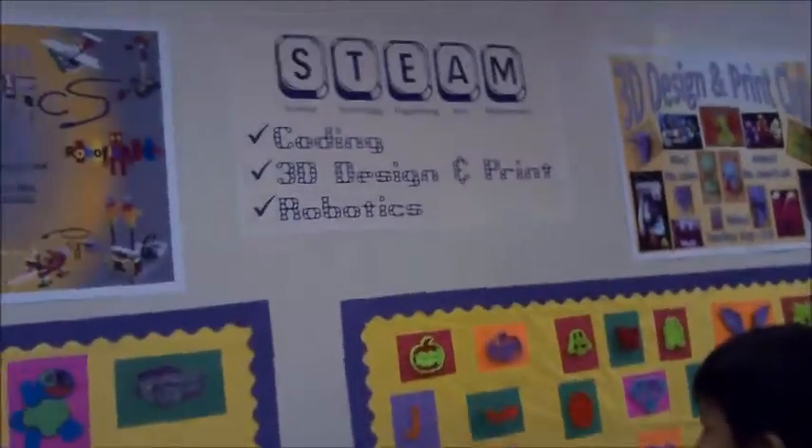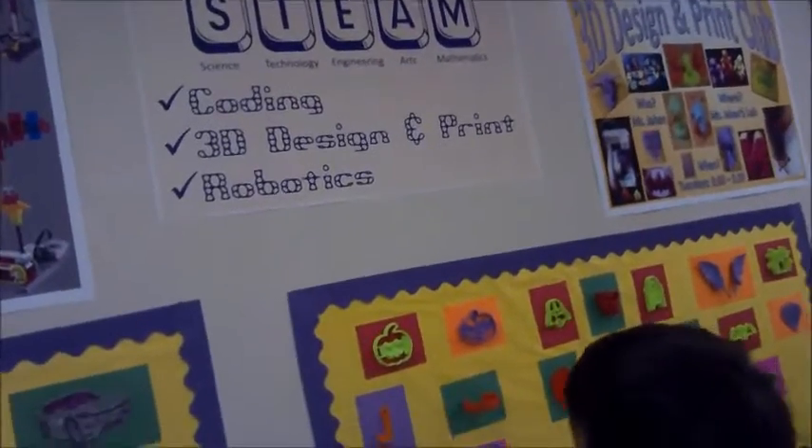STEAM includes coding, 3D design and printing, and robotics. This is Mr. Han, the person who leads robotics, 3D printing, and coding.